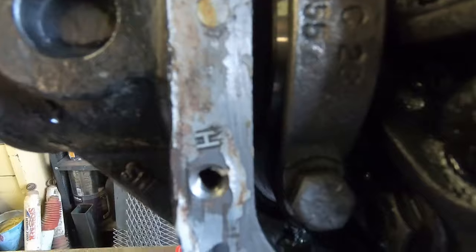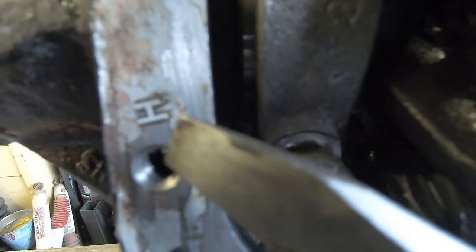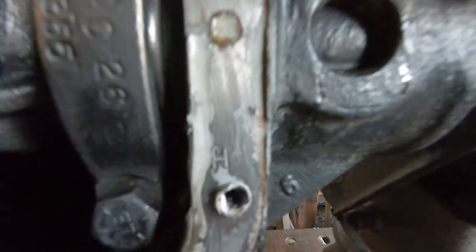Now start disassembling the differential. First remove the bearing caps, noting their orientation — they must go back the same way. You can see stamped on the mating surface a horizontal 'H' on one side and a vertical 'H' on the other. The bearing cap marking must match the housing marking on reassembly. If the marks aren't there, make your own with a punch or marking tool.